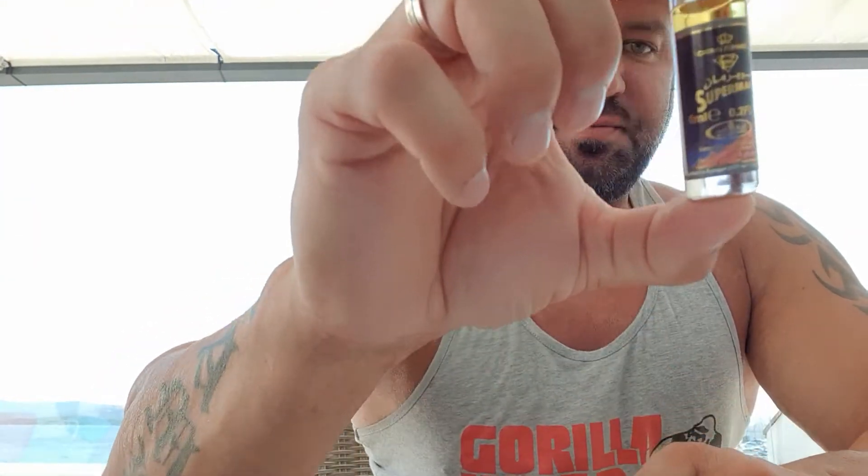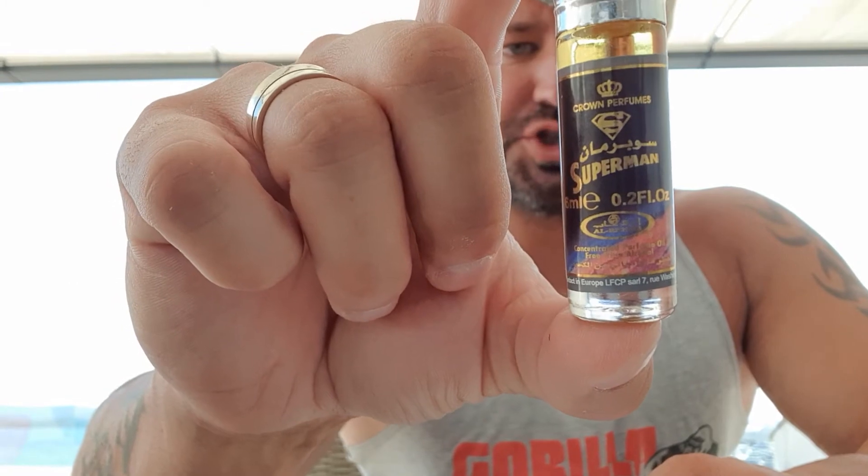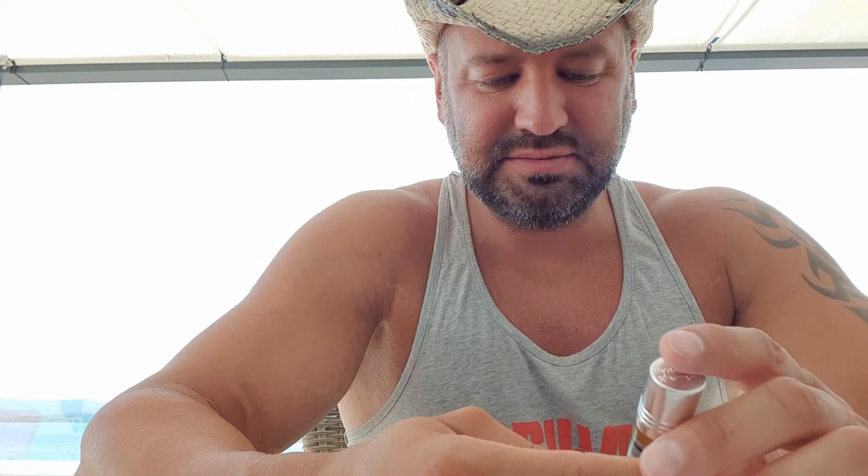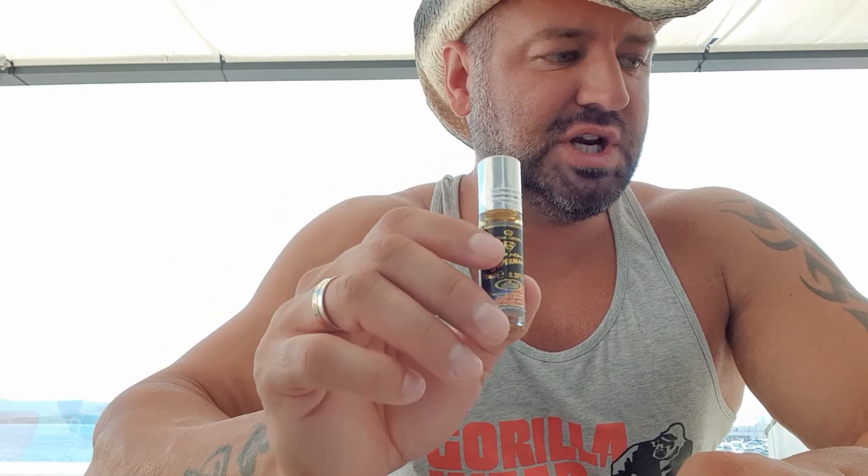Now it's getting more interesting. This is the favorite of my son — it's called Superman. It's a clone of Acqua di Giò. It's not really my favorite; I don't like it so much. But then again, it's a favorite of my son.